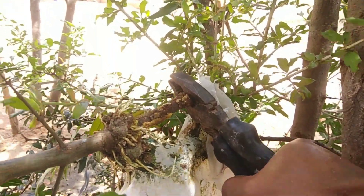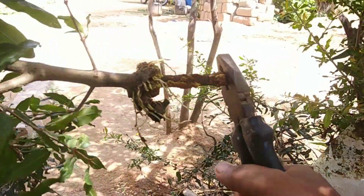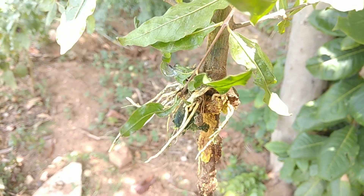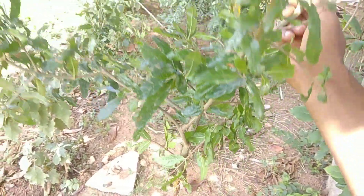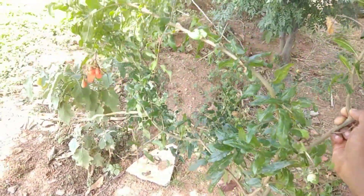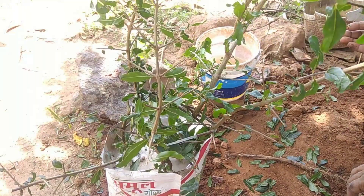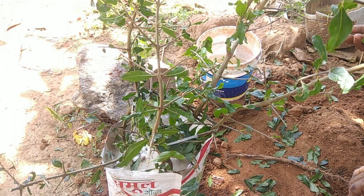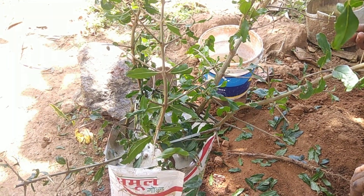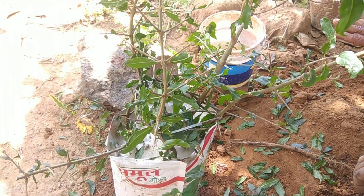It's time to cut the air layered branch. I am going to transplant this branch into a polythene bag containing farmyard manure and red soil as media. It is an asexual process of propagation, so the plant will be similar to its mother plant in all characteristics and will bear fruit exactly the same as the mother plant. I trimmed all the leaves before transplanting, and now I am going to keep this polythene bag in a shady area for a month so that it gets established in the soil well.